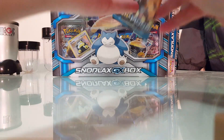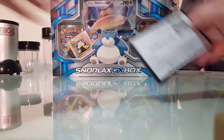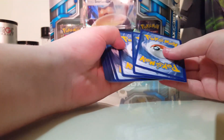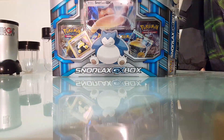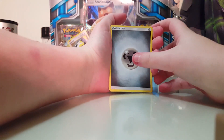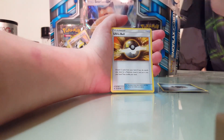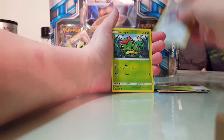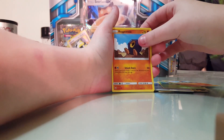That's my dad coming home — hi daddy! I'm doing a video, say hello to the camera. I'm opening a Snorlax GX box, I love Snorlax GX! So we have this energy — that's cool. We have Balar, Ultra Ball, Pinsir, Skarmory, Caterpie, Sandygast, and Ragnola.